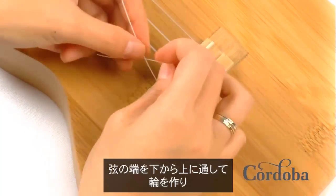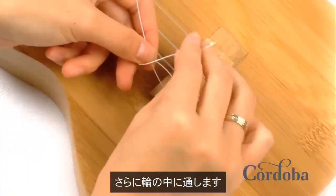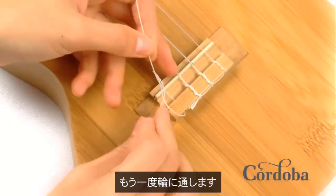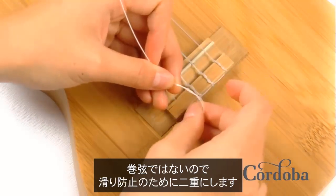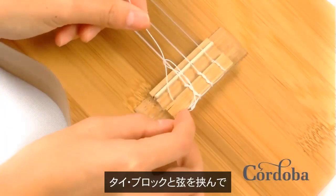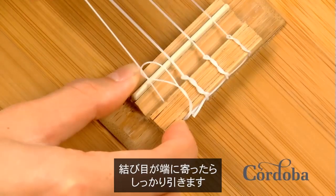Loop the end of the string under, over, and back through the loop you just created. Loop the string one more time. Since these strings are not wound, they need to be looped twice to prevent slipping. Pinch the end of the string against the tie block to ensure that the knot rests on the edge, and then pull tight.